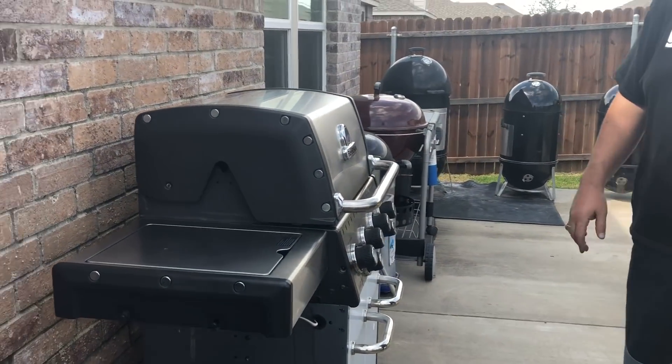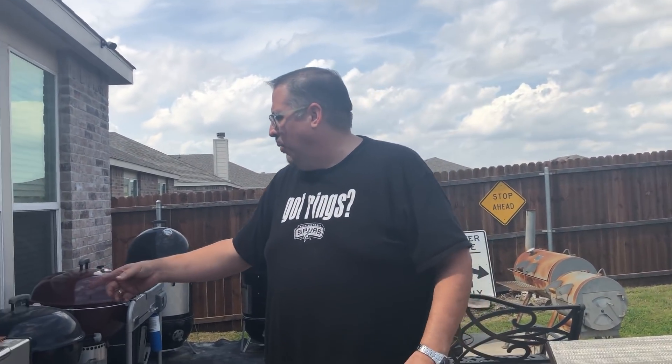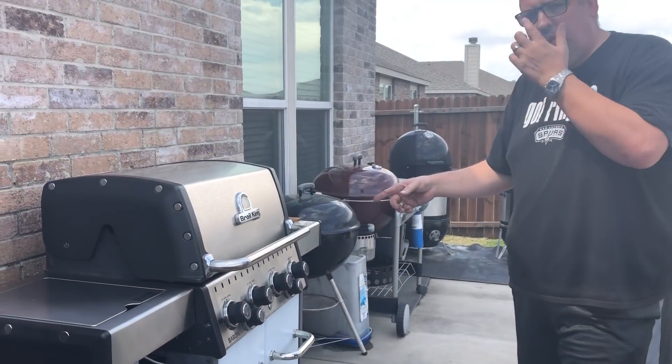The next thing we'll look at is the Broil King — I believe it's the S490 Baron. This thing is bad, you know what. I won it from Premier Grilling, which is a great grilling and accessory store up here in North Texas. They have multiple locations. Go check them out for everything grilling, everything smoker. They even do patios, so go give them a like. I'm a huge fan of them.